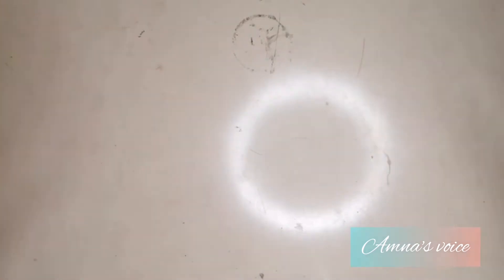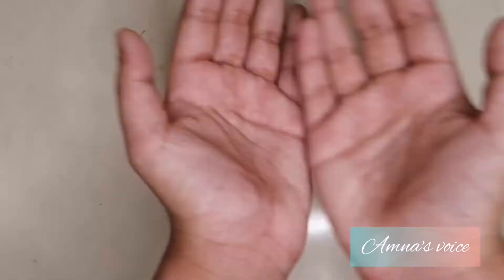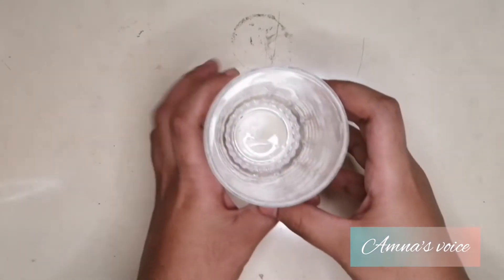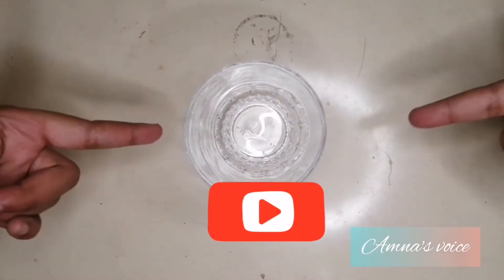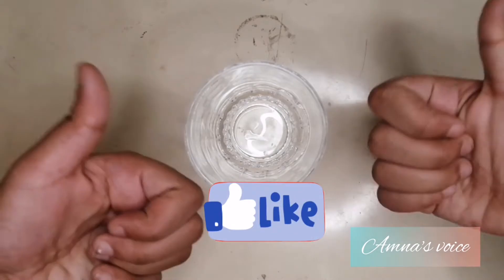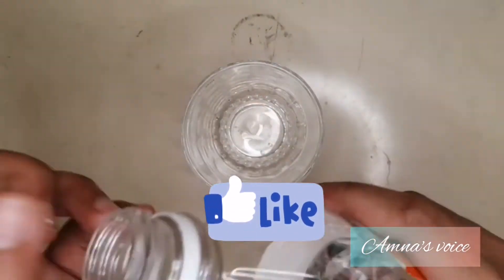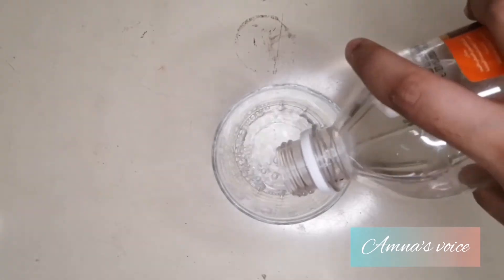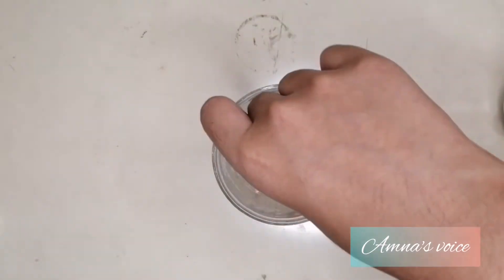For the first experiment, all you're gonna be needing are one egg and vinegar. First, take your glass, then pour the vinegar into the glass, and now just put your egg in there as well.